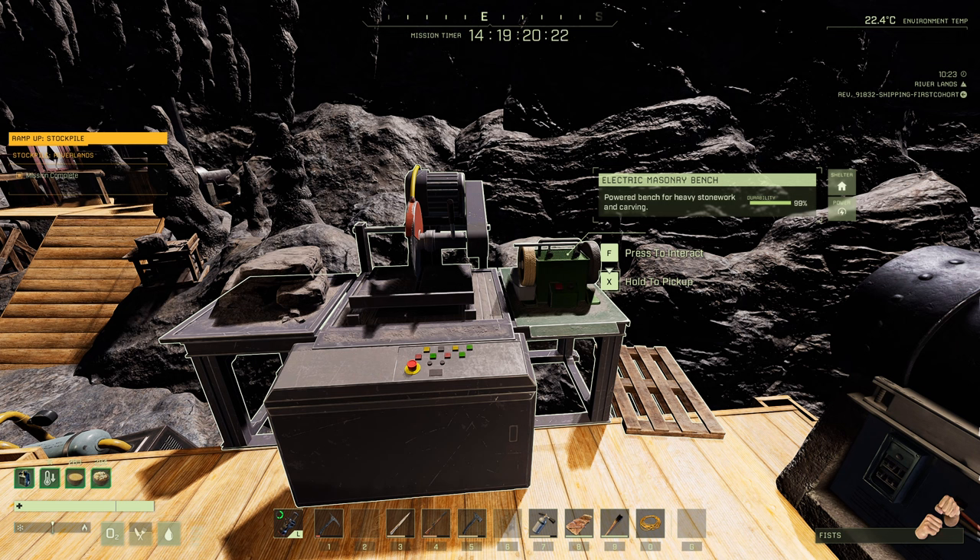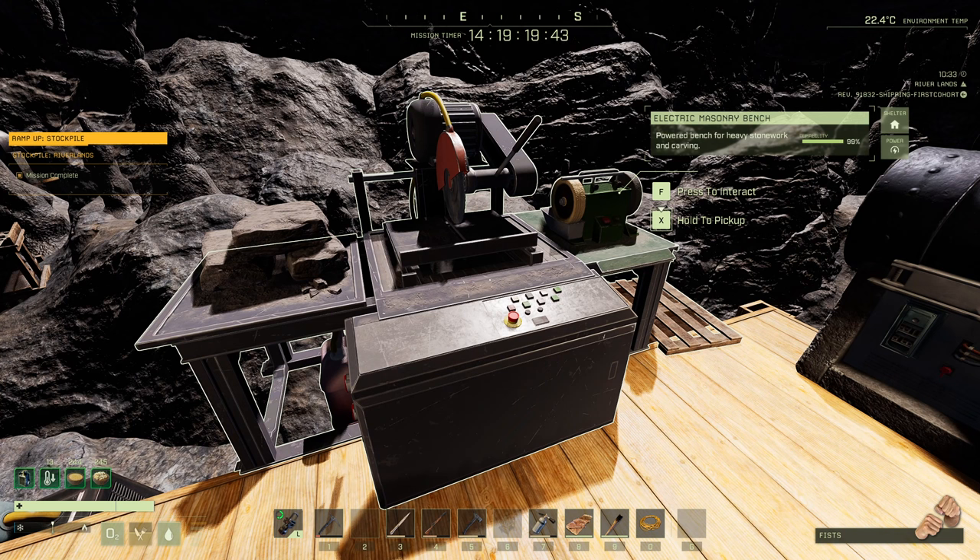The only scenario where this makes sense is if you're at an outpost or doing something like a Spirit Walk — a long 30-day mission just surviving and goofing around with friends. In that immersive setting, sure, build all the tier four stuff and enjoy it. But for the core game mechanics of surviving on Icarus within mission time restraints, and with no tier four-specific materials, this machine is essentially a placeholder.